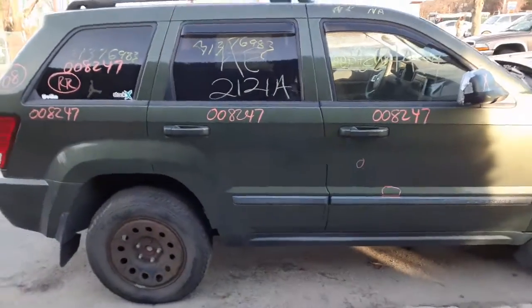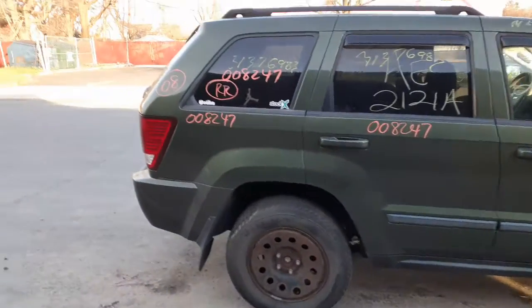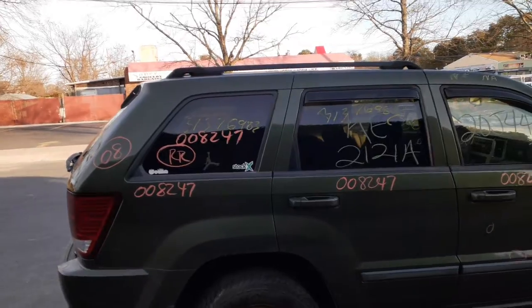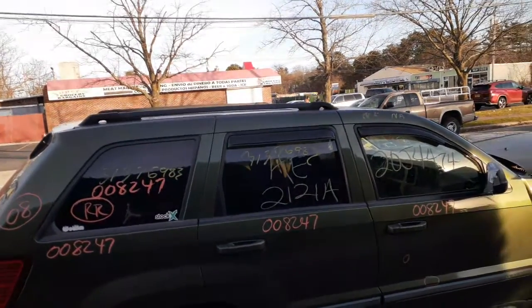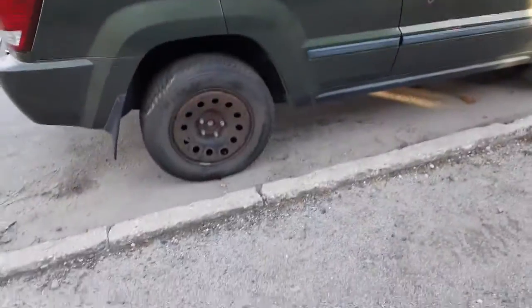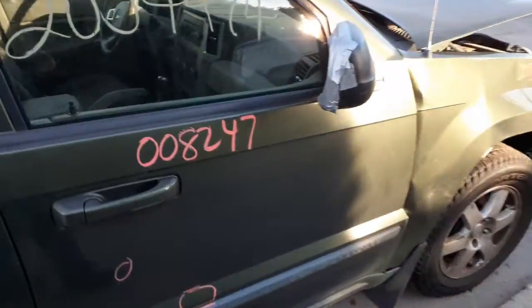Right side mirror is no good. You got a right rear door — power window, power locks, privacy tint. You got a right rear quarter with the black molding and privacy tint. The roof rack is rails only, in black.